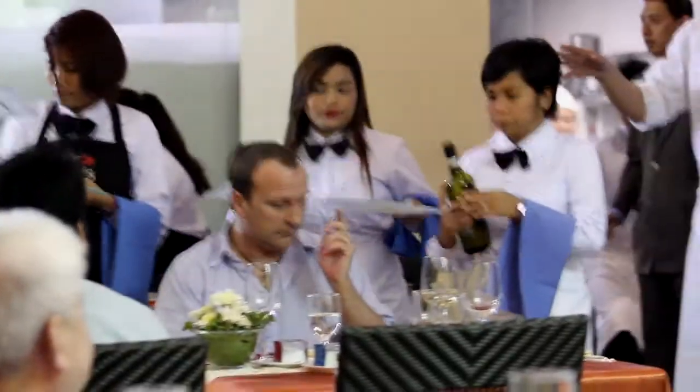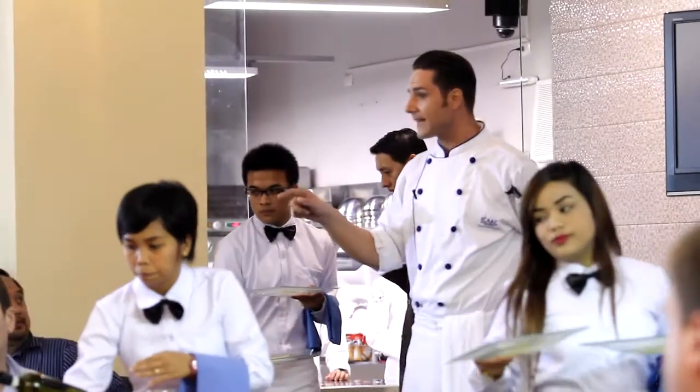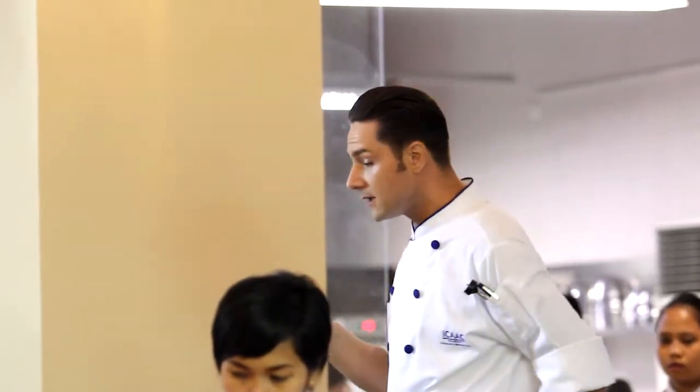Ladies and gentlemen, our first course of the evening: here we have a diver scallop in the style of carpaccio. We have a coconut cream, some extra virgin olive oil, some pea shoots and rolls, some tomato concasse, and then also a calamansi jelly that's on there.